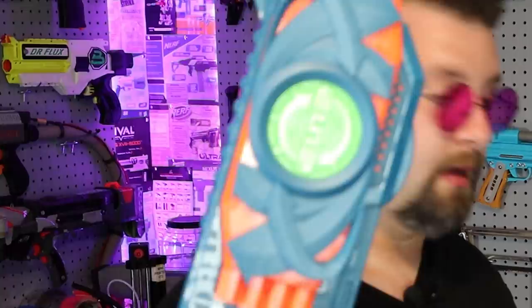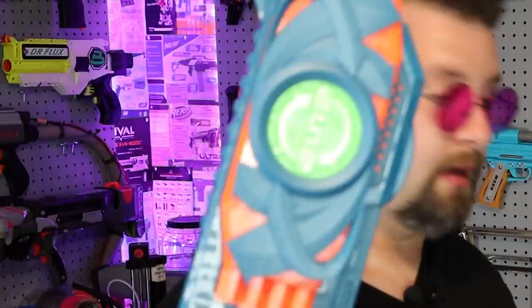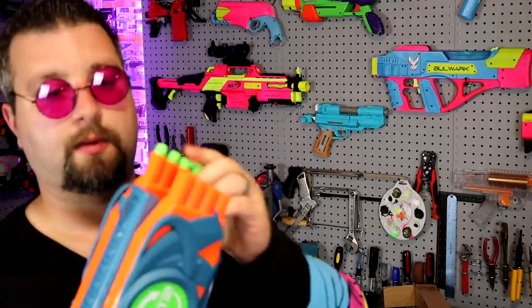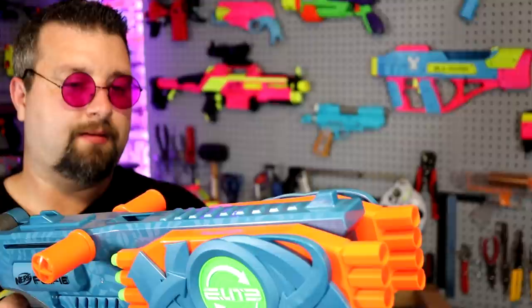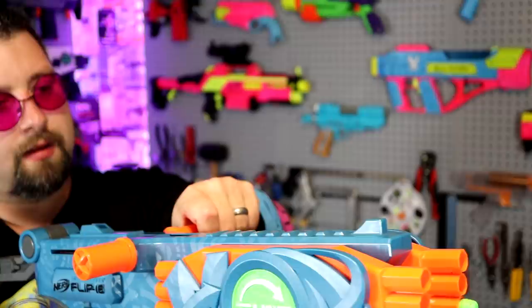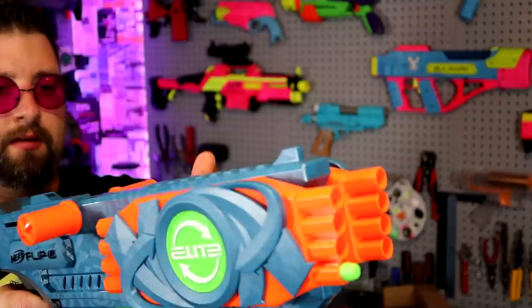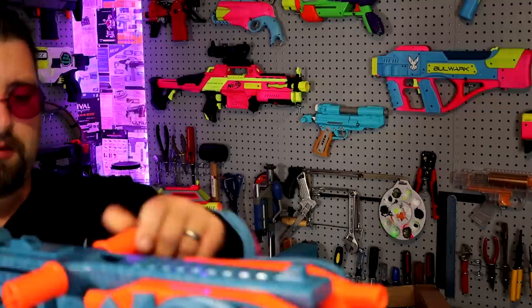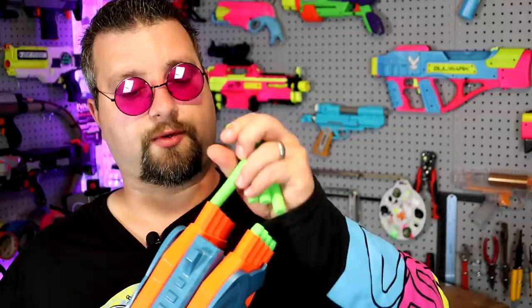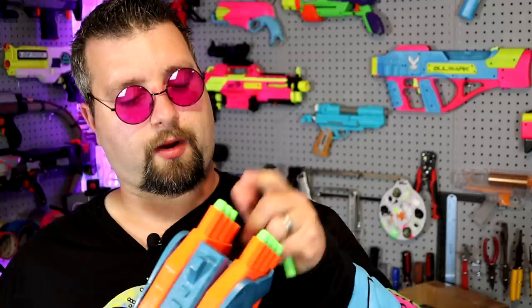The new Elite 2.0 line does not come with the old colored darts — these are all green. Let's throw some darts in and fire. Not sure what's going on there — the Smart AR was not really working well. Let's try again.